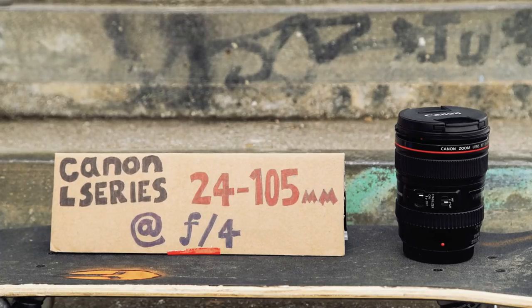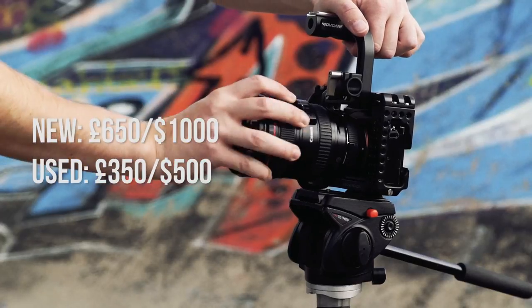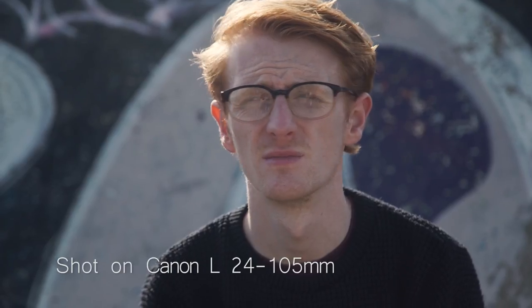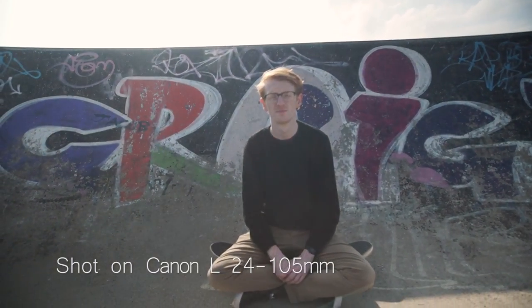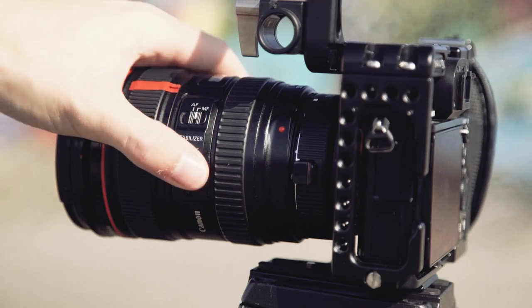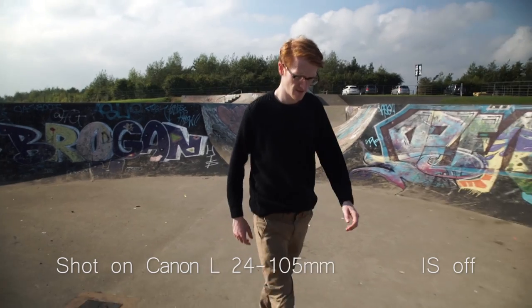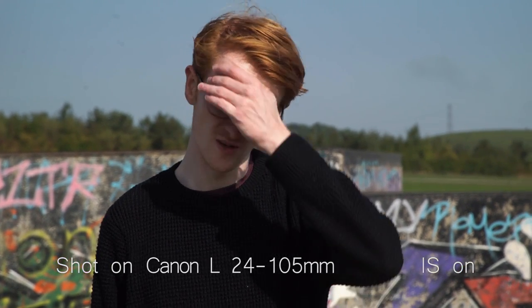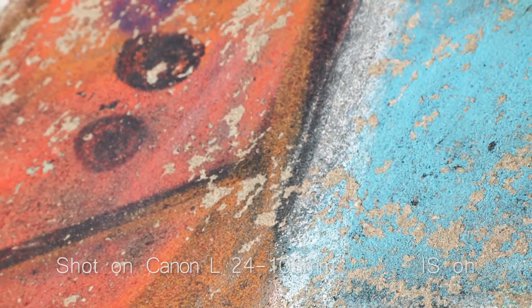The Canon L-series 24-105 at f4. This is the lens we have on the camera the majority of the time. Because of its wide focal range it's perfect for run and gun setups, with the ability to go from a wide shot to a close up in a split second. This lens also includes image stabilisation, which means you can use it in handheld situations and not suffer from dreaded micro jitters. This is a great workhorse lens for commercial and promotional video shoots and if you want a quick turnaround film.